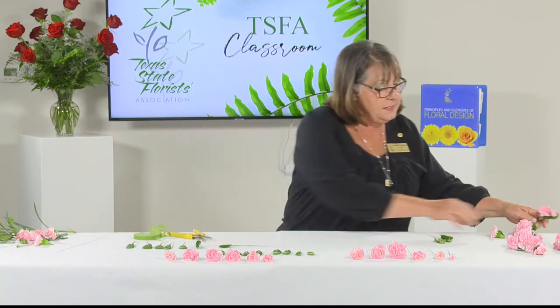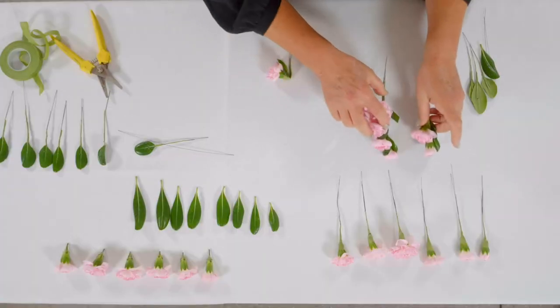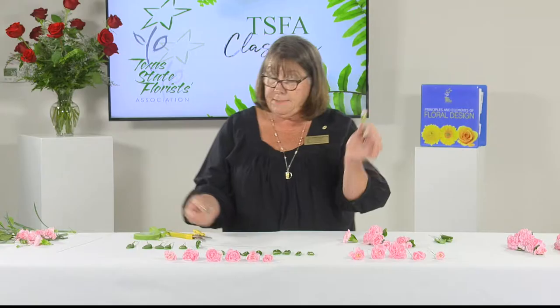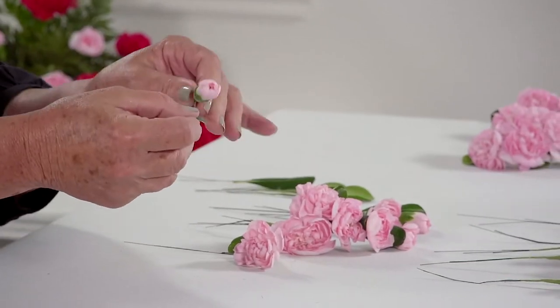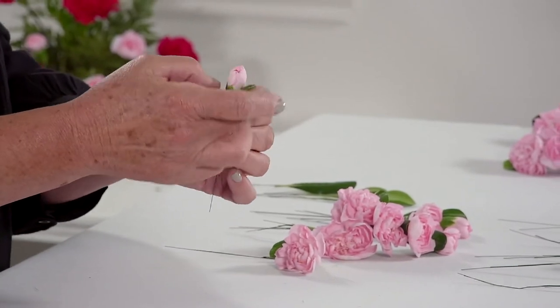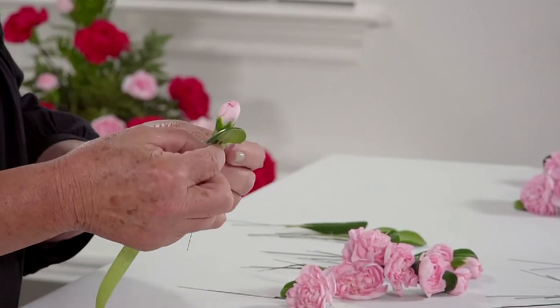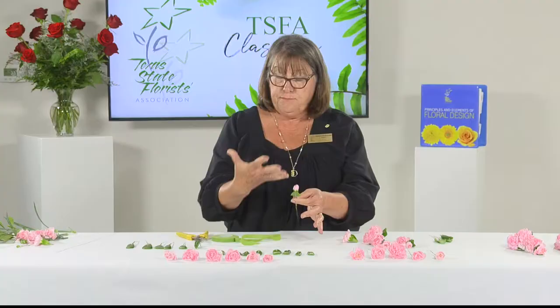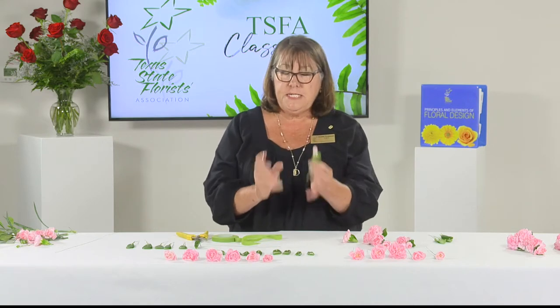Take your bud and a small leaf. Attach them base to base — I do not want the leaf way up high or the flower way up here. I want base to base, with just a little bit of the leaf showing behind the carnation. The carnations are the star of the corsage; the leaves are just there to camouflage the mechanics. Do not tape all the way down — just tack it once or twice.